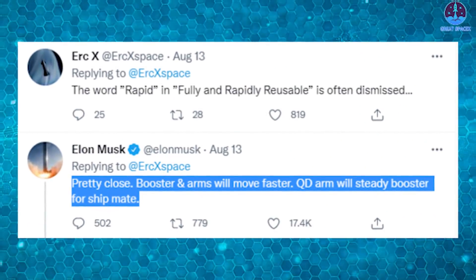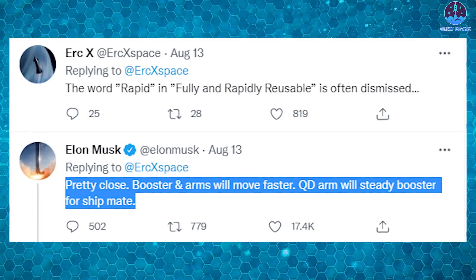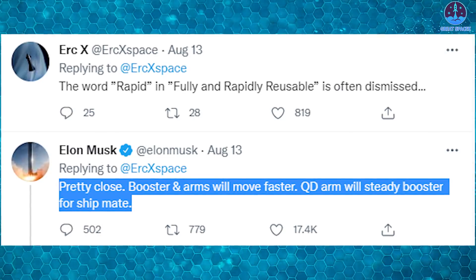Fortunately, the render got a response from Elon Musk. He said the render animation is pretty close to how the vehicles will be caught, and that the booster and arms will move faster. The QD, or Quick Disconnect Arm, will steady the booster for ship mate.